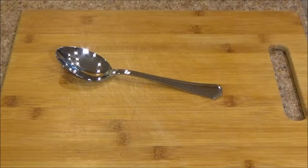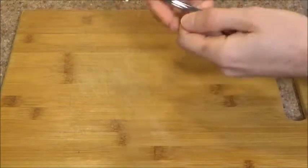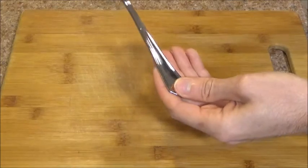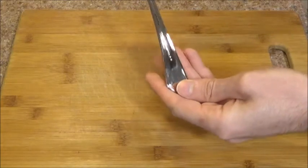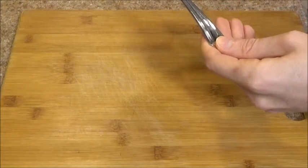Moving on to functionality. I've had this spoon for about three weeks now and as you can see, there's no rust, there's no staining. It's still in very, very good condition. The stainless steel seems to be performing very well — it is not degrading at all.